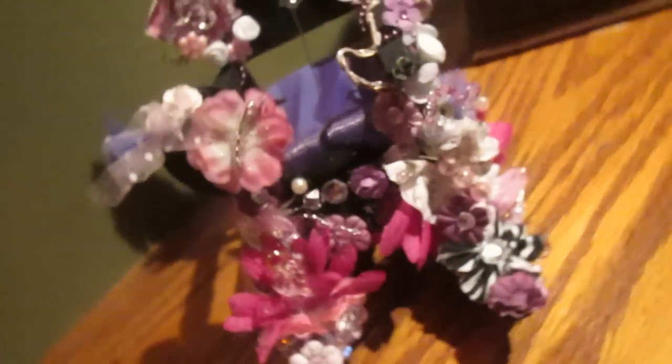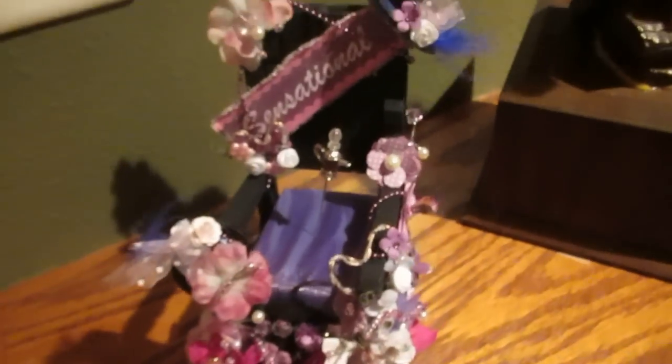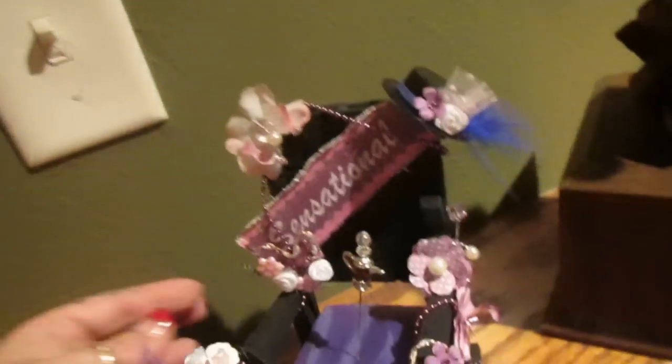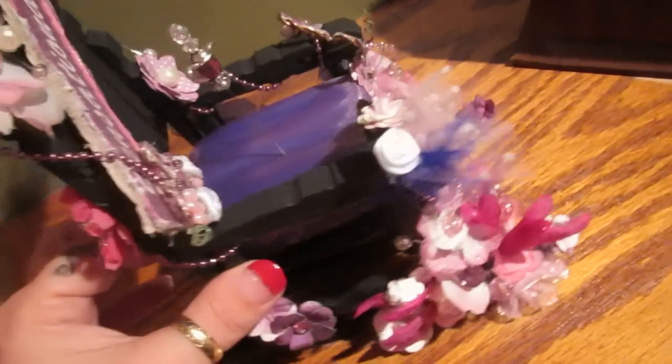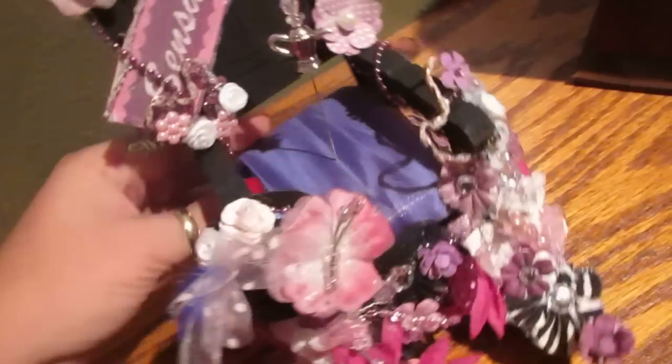You guys are gonna love this. Ready? There you go. This is my rocking chair. It's all handmade — I made it from scratch. It's also a stick pin cushion.